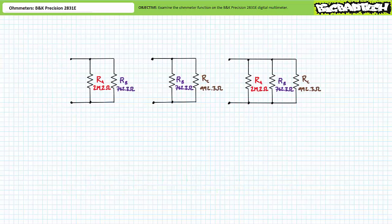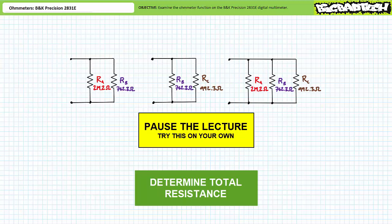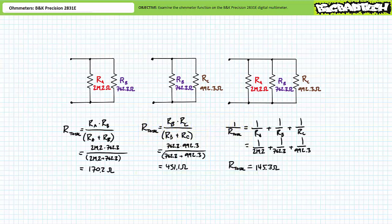Let's now examine parallel arrangements of resistors. See if you can calculate the total resistance of A in parallel with B, B in parallel with C, and A, B, and C all in parallel with each other. The parallel combination of A and B should present a total resistance of approximately 170.2 ohms. The parallel combination of B and C should present a total resistance of approximately 431.3 ohms. A, B, and C all in parallel should present a total resistance of approximately 145.3 ohms. In each case, note how the total resistance of a parallel combination is always smaller than the smallest resistor.